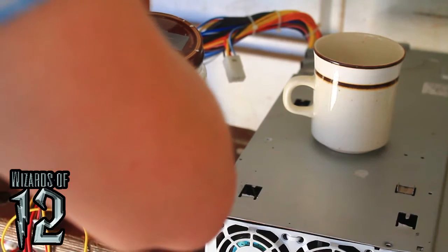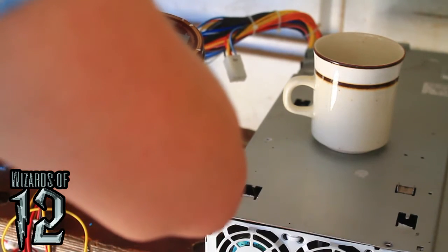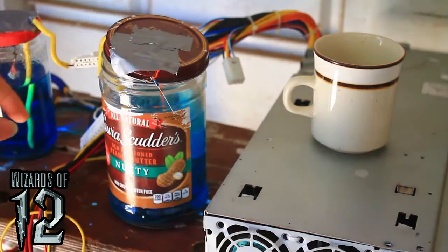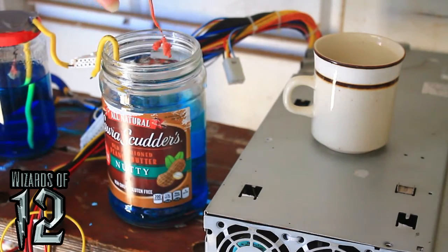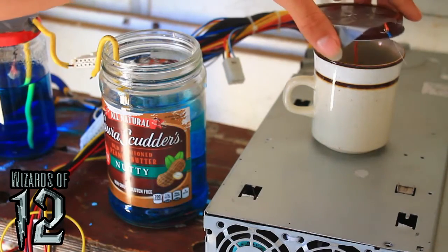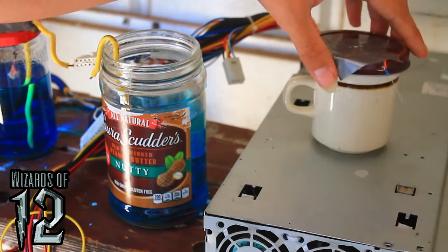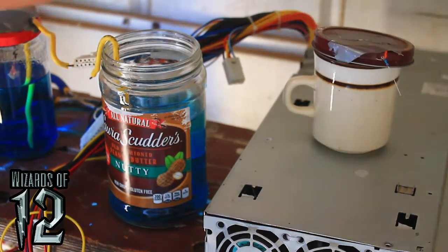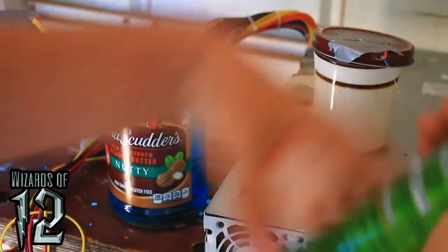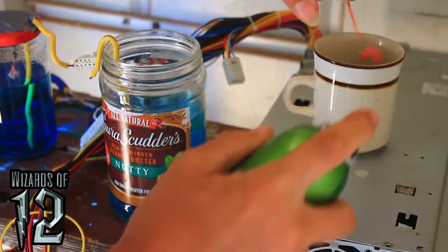Unplugging the negative lead now — wait, is this the positive or negative? Oh yeah. Oh, it's pink! I'm going to spray some hairspray on it as a fixative.